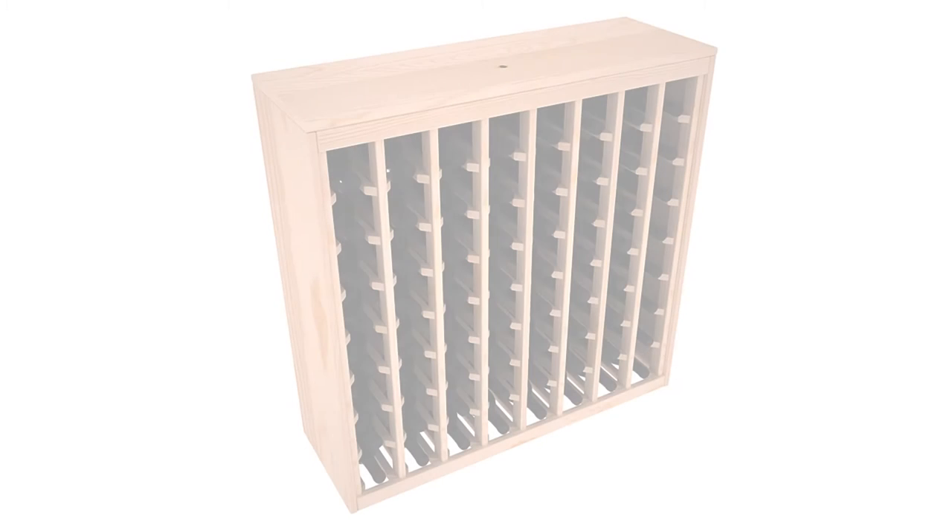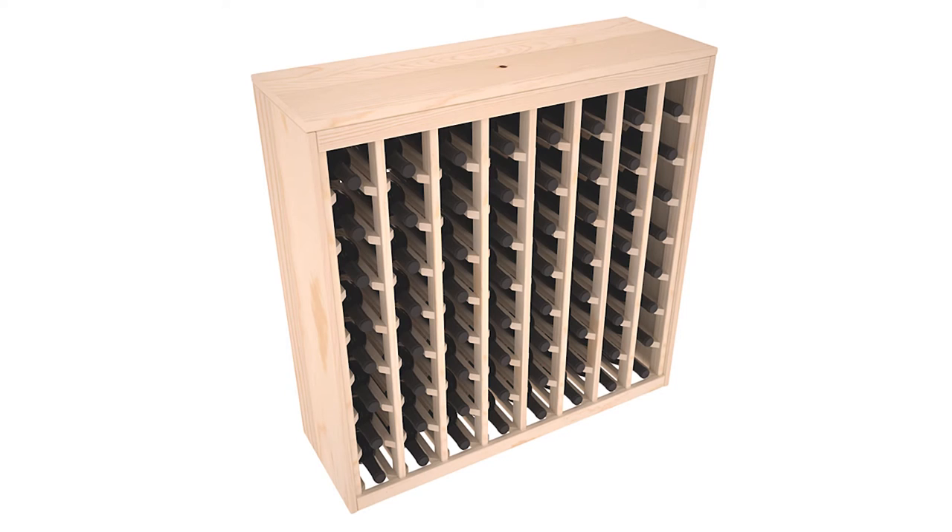This video tutorial will demonstrate the assembly of a 64 bottle deluxe wine rack. Follow the same assembly procedure for all deluxe wine rack models.